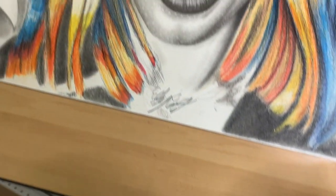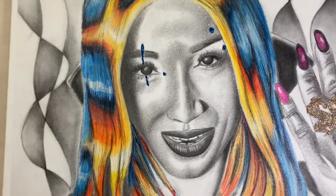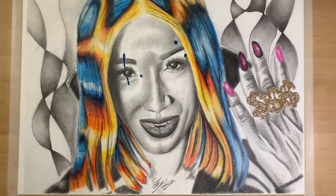This is the finishing piece and I will be putting this up on my social media. I hope you guys like this — and subscribe!